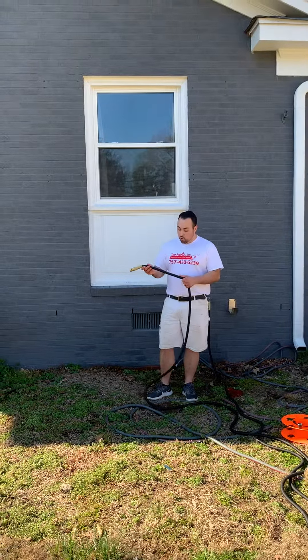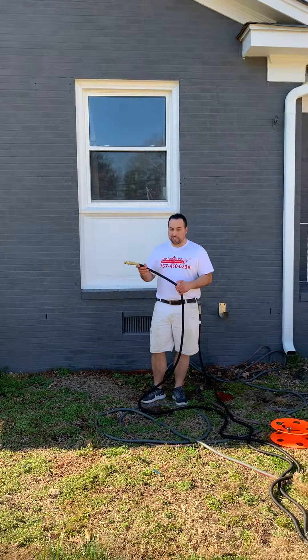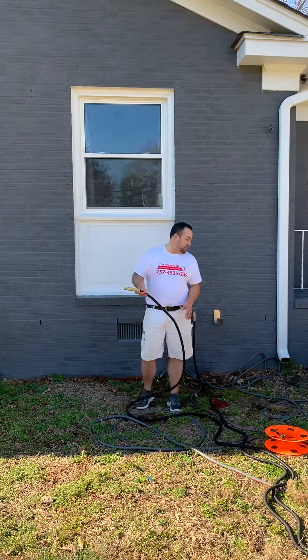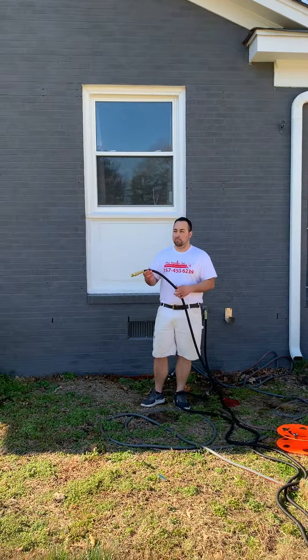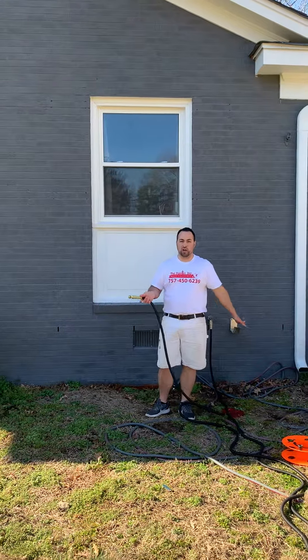All right, so we're done cleaning out. The water is still pressurized in the hose. A couple things — you never want to leave these hoses under pressure. They do have a tendency to bust sometimes. So as soon as you're done, turn it off.